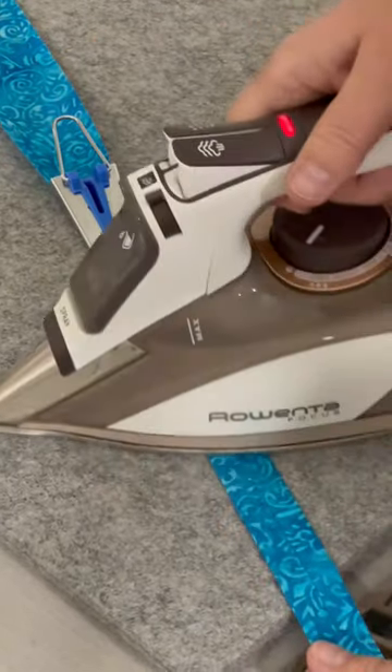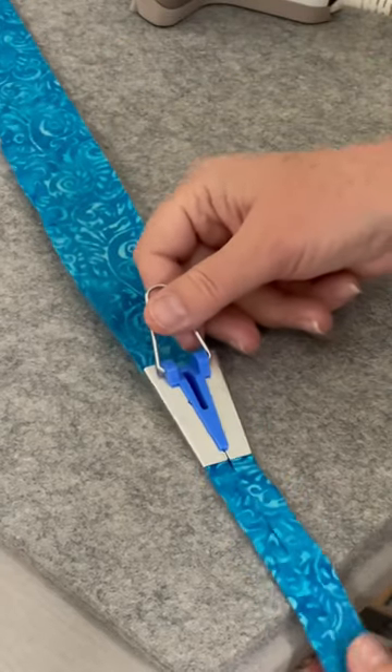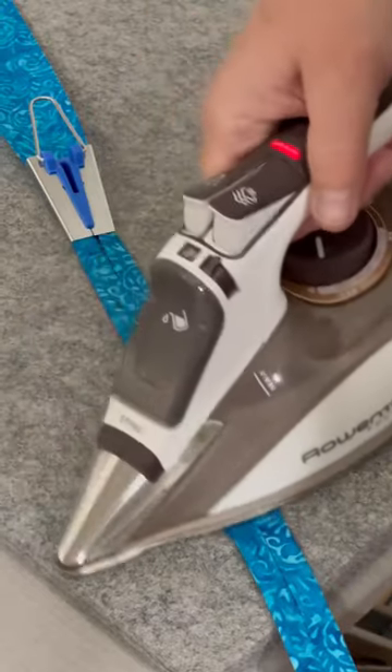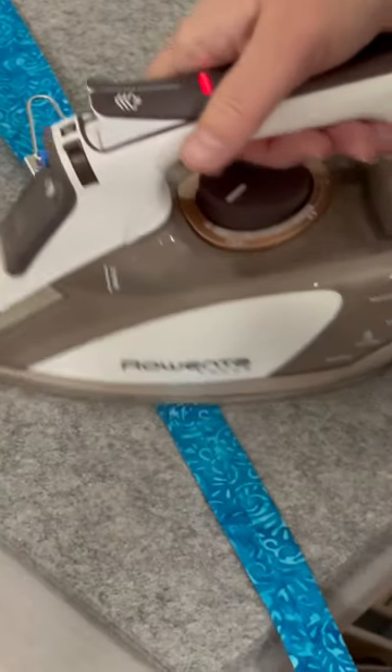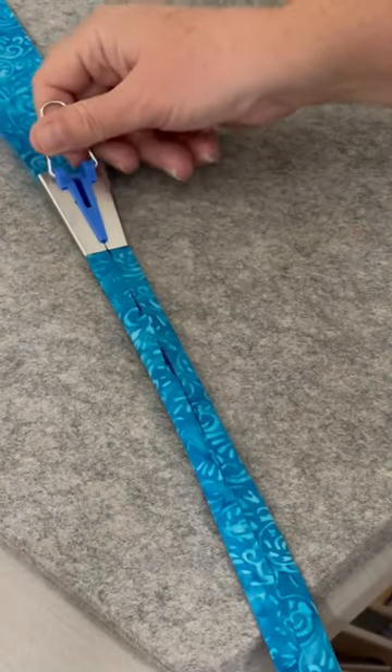This is probably one of my favorite quilting tools. It's a bias tape maker and it is perfect for making quilt binding. I do some really big quilts and it's really a pain to sit there and fold it and press it the way I normally do. And I do that too sometimes, but this makes really quick work of it.